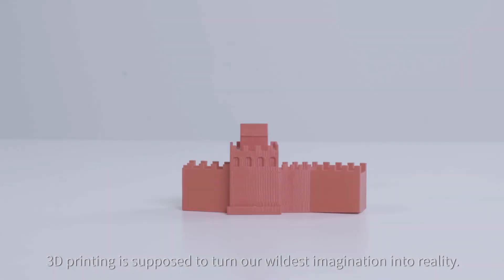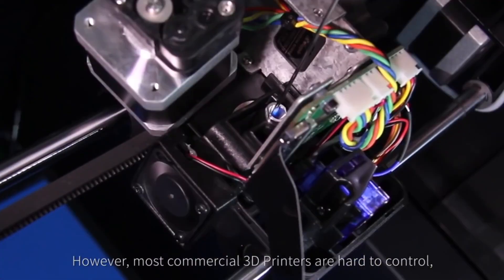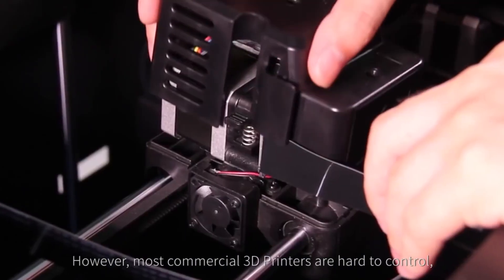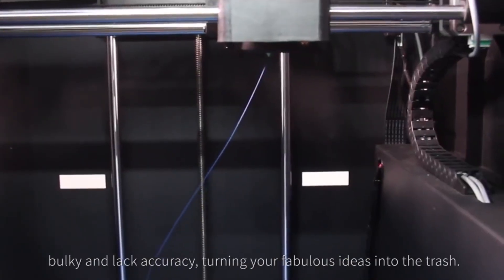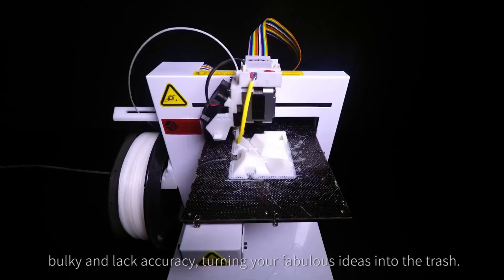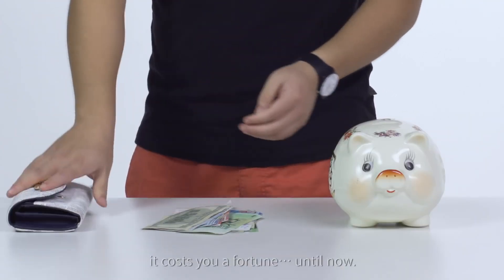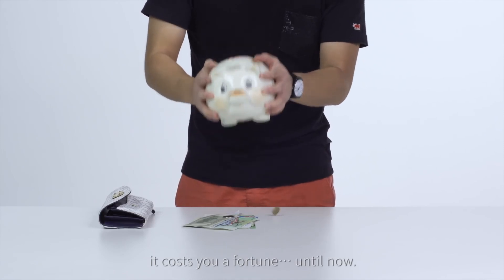3D printing is supposed to turn our wildest imagination into reality. However, most commercial 3D printers are hard to control, bulky, and lack accuracy, turning your fabulous ideas into the trash. And if you want an industrial-grade printer, it costs you a fortune — until now.